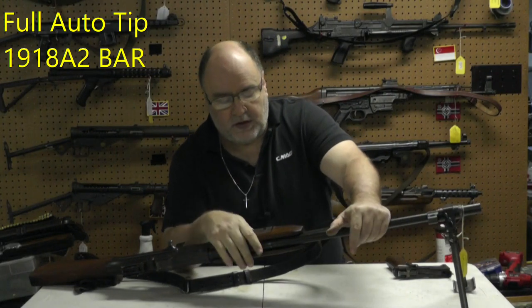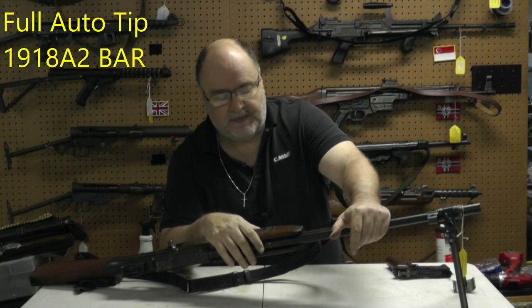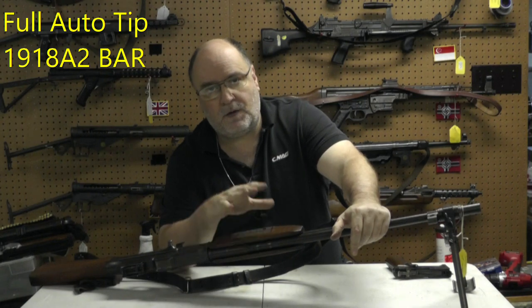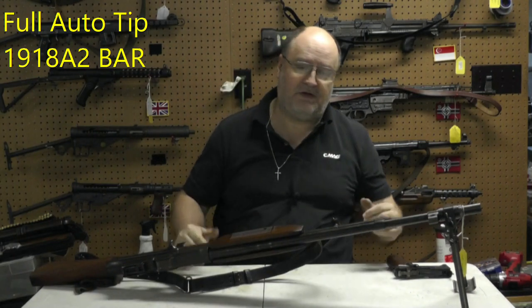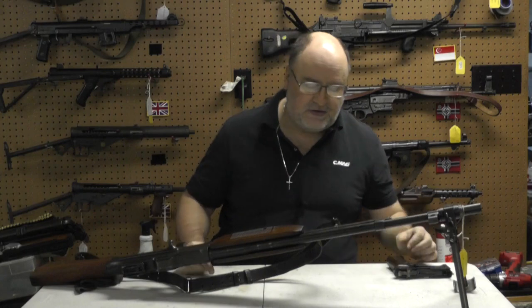Hey, welcome back to the channel. We're going to do another full auto tip, machine gun tip. This is for the people that may own this particular weapon, or people that just want to know what I used to call useless gun knowledge. You know it, it sticks with you — it's something good to know, but you really don't get to use it too often.